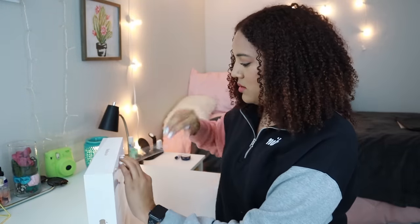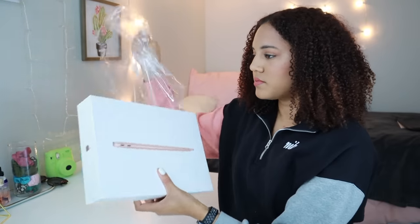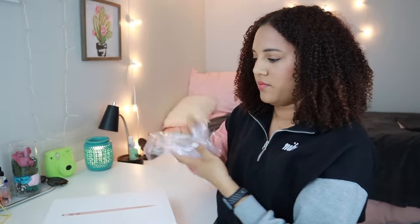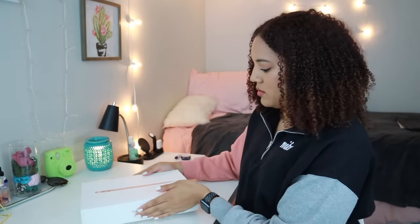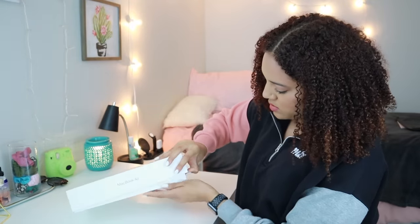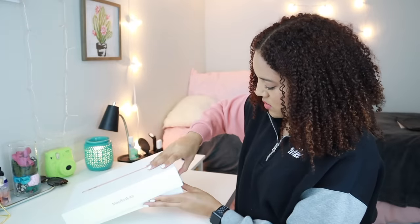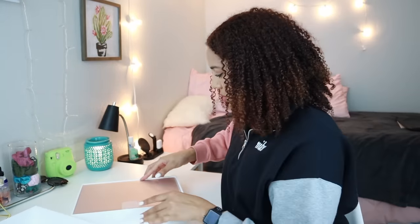There's also another tab to open it. Let me make sure you guys can see that. Trying to be gentle when I really just want to rip this thing open. Oh my gosh, it's so pretty.